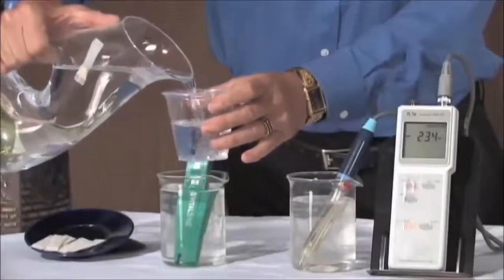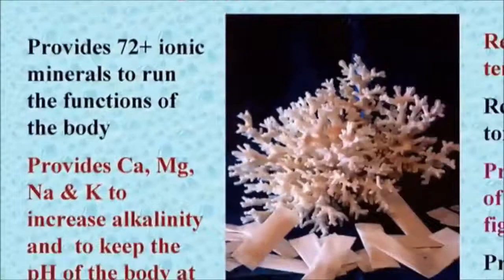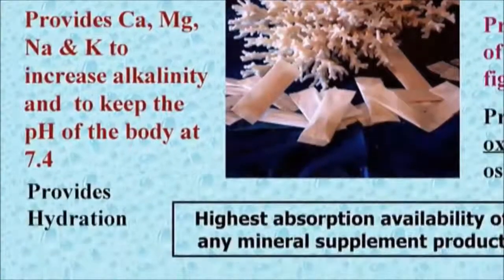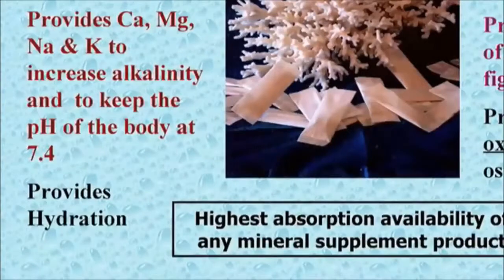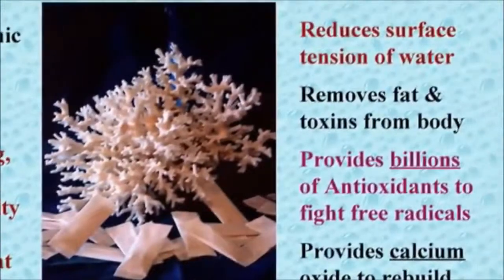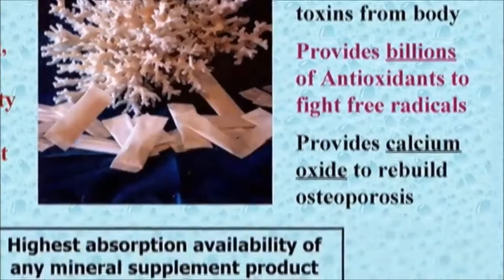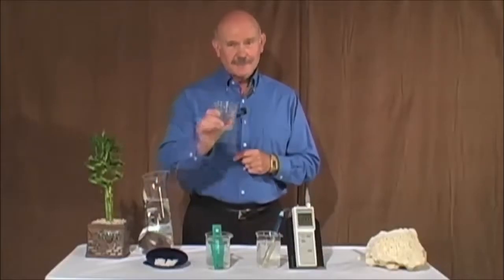To pull this all together — if you take the ionic coral minerals and drink them throughout the day, some very interesting things are going to happen. First of all, you're going to get 72 perfectly balanced ionic organic minerals. It's going to give you a high level of the most alkalizing minerals — calcium, magnesium, potassium, and sodium — those are the things that are going to get you up to 7.4 and help keep you there. It's also going to increase the ORAC value so you have a very powerful ability to fight free radical damage. This is the highest bioabsorbable source of ionic organic minerals available. To your health.